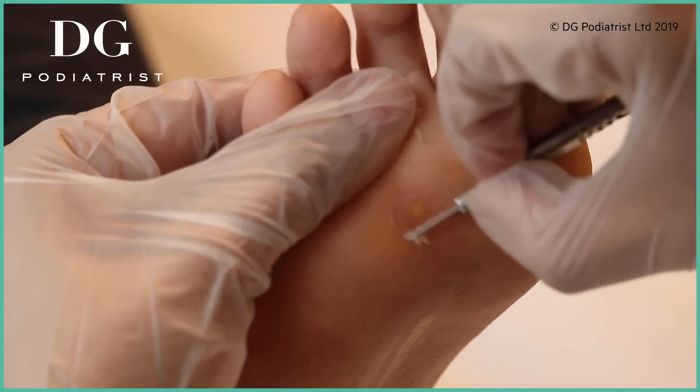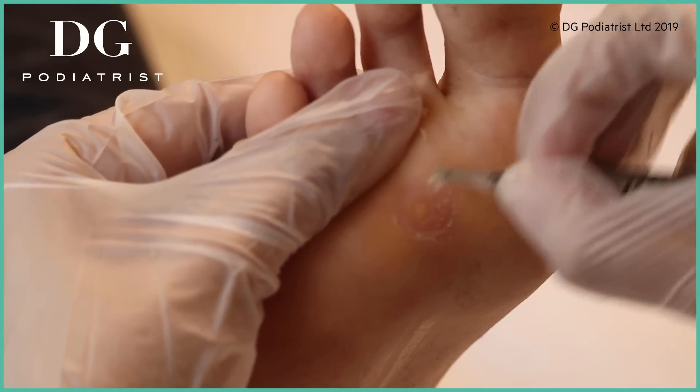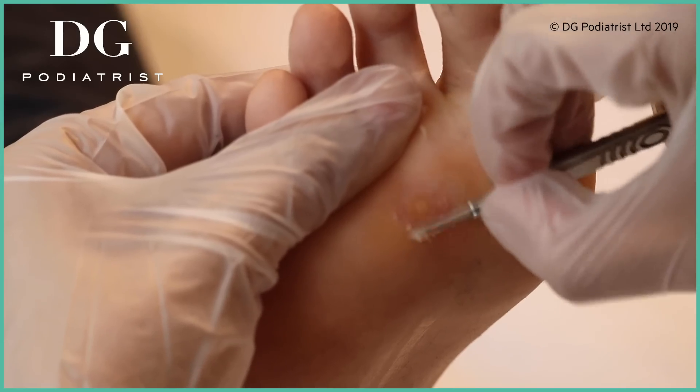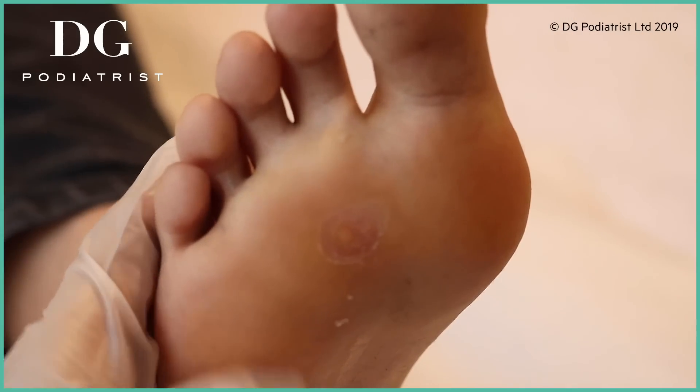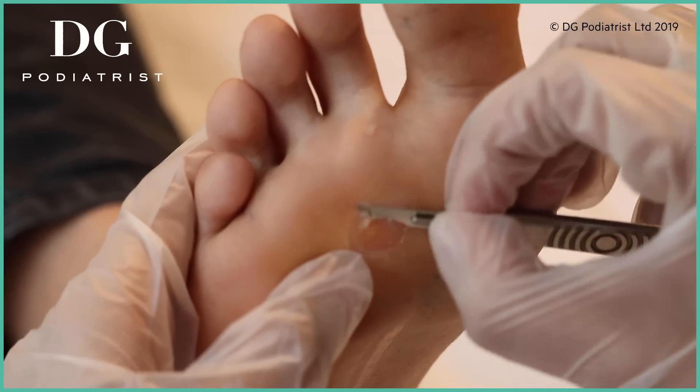It's funny because the treatments you used at home also contain a small element of salicylic acid, but it wouldn't be strong enough to remove what's happening here.